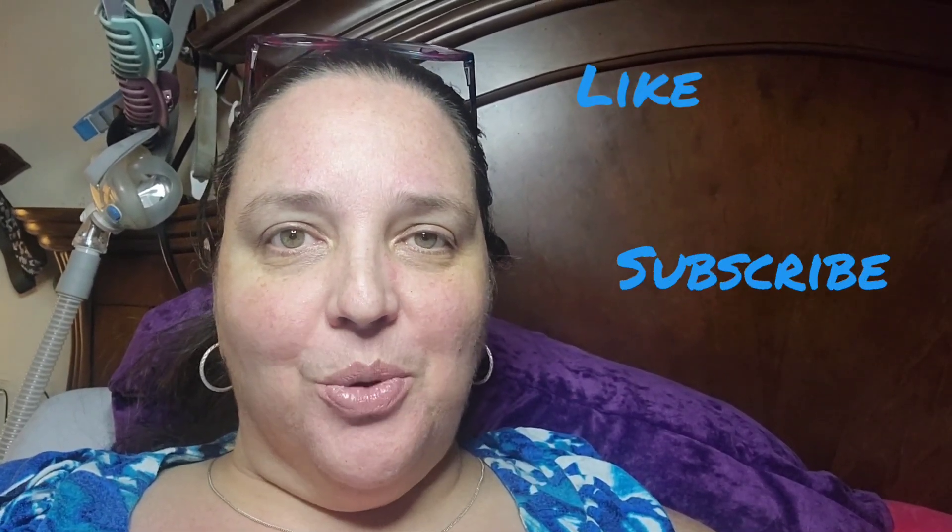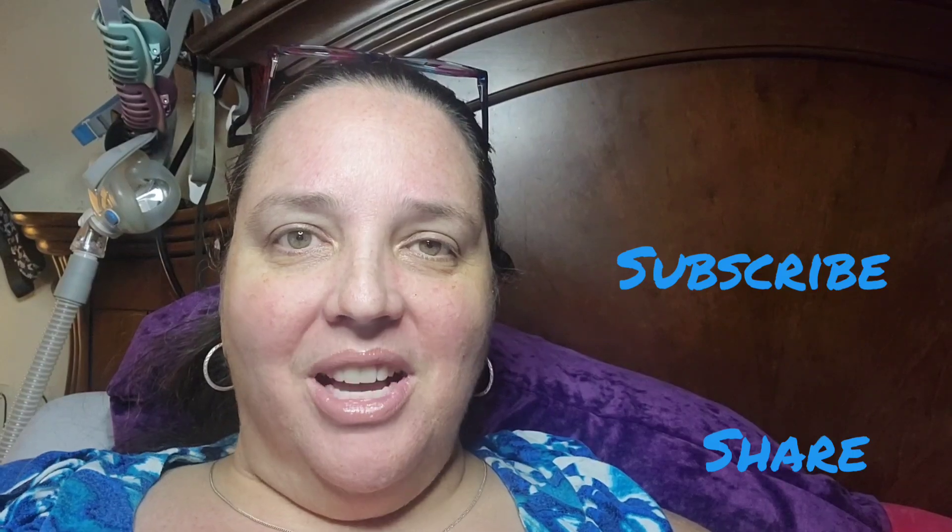We'll see how they do in the morning, but let me know what you think — put it in the comments down below. Thanks, and make sure you like, subscribe, and share this with your friends. Hope you guys have a good evening!